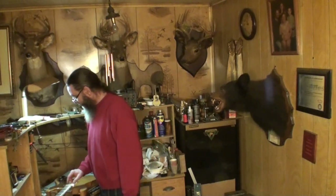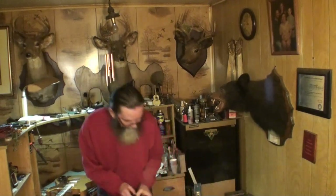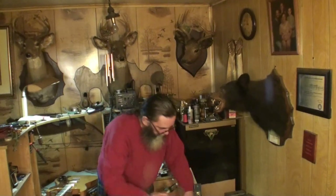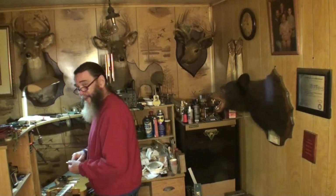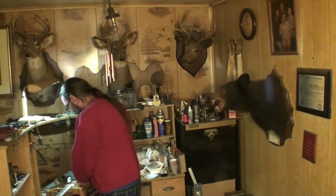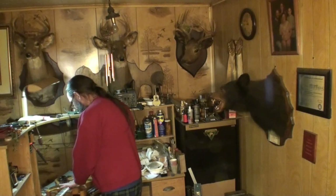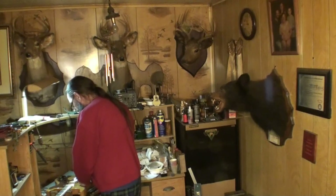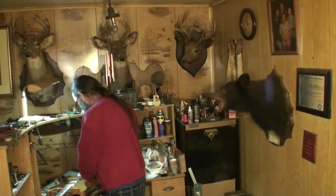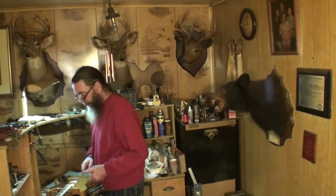We're going to look and see what gauge strings are on it before you go. The high E string is a nine. Low E - let me get a hold of it - 46 is what it is. So 9 to 46 is what those strings are, that's what's on there right now.